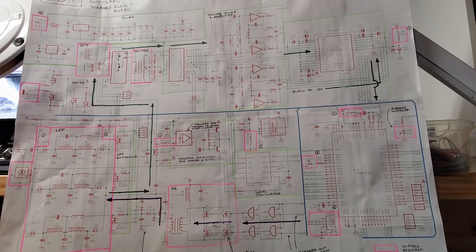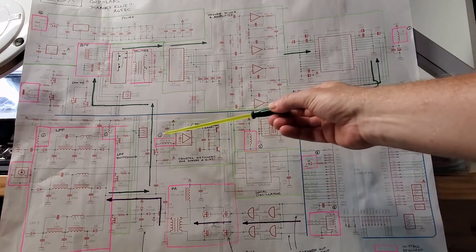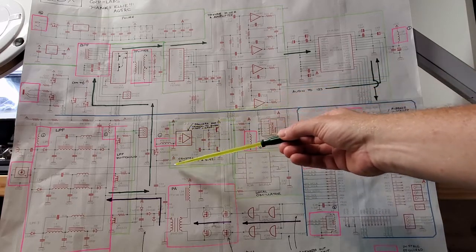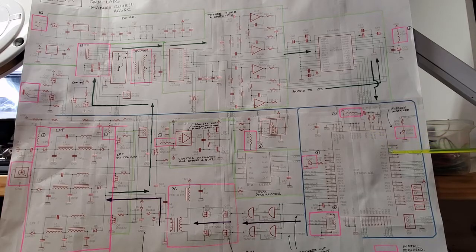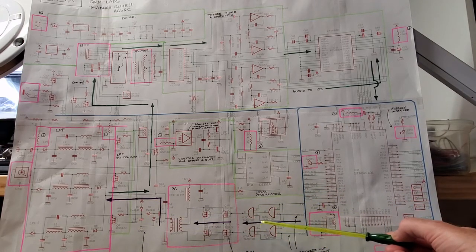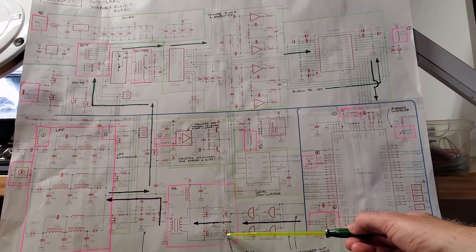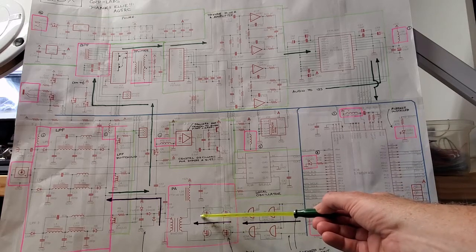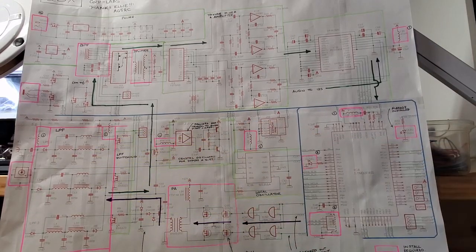Just to the right of the LPF, we have the temperature-controlled crystal oscillator, which provides a reference signal to both the SI5351 and the STM32F401. Below that is the output path — already installed — consisting of a 74ACT08 in a buffer configuration, an array of BS170 FETs used in the final amplifier, a combiner, and then the signal goes out through the low-pass filters and out through the antenna jack.